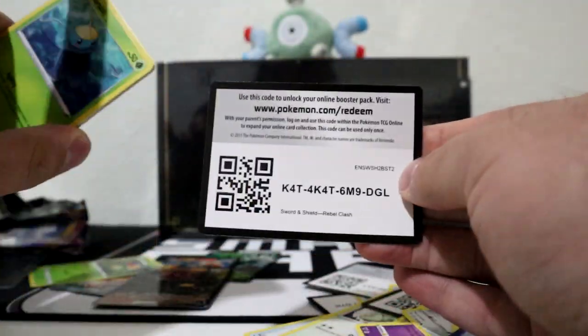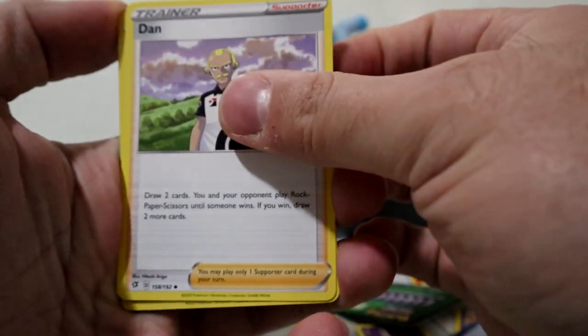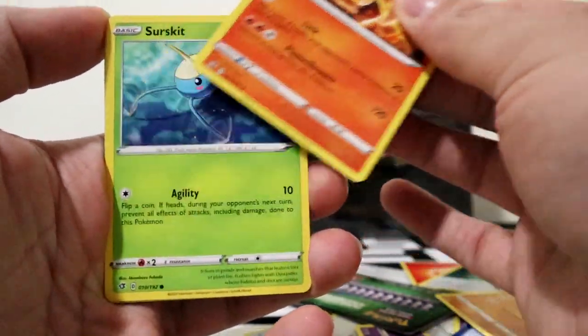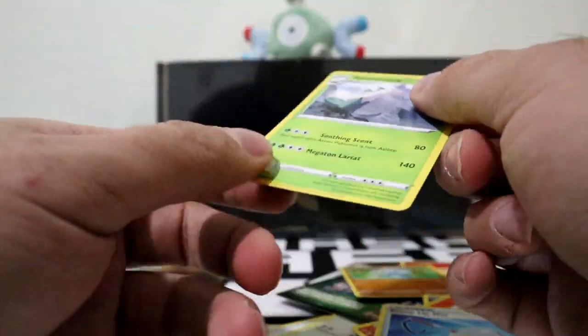Alright, Rebel Clash - open this up. Code card, one, two, three to the front. Get rid of your energy. Durant, Carkol, Heatmor, Surskit, Magikarp, Medicham, Noctowl, Growlithe, Scoop Up Net, and Abomasnow.